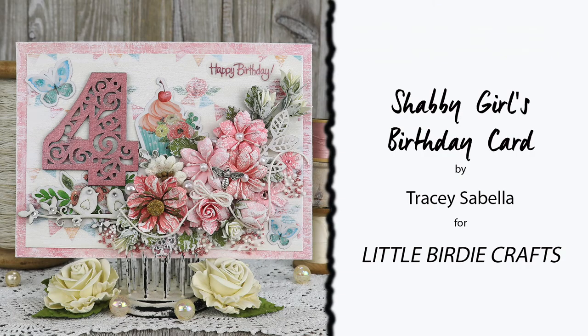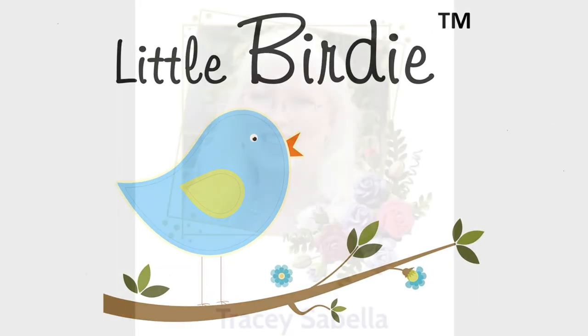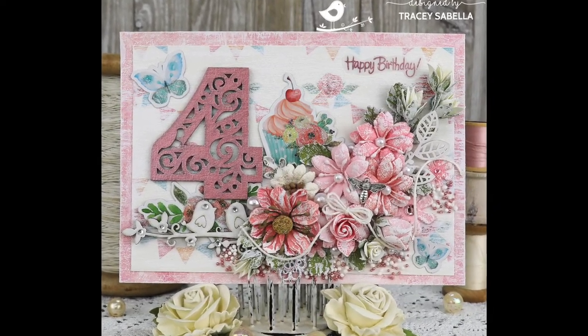Hello, everyone! It's Tracy here to share my first tutorial of 2021 for Little Birdie Crafts featuring the gorgeous Celebrate Life collection. I've created this shabby mixed-media card for our granddaughter, who's turning four next month.